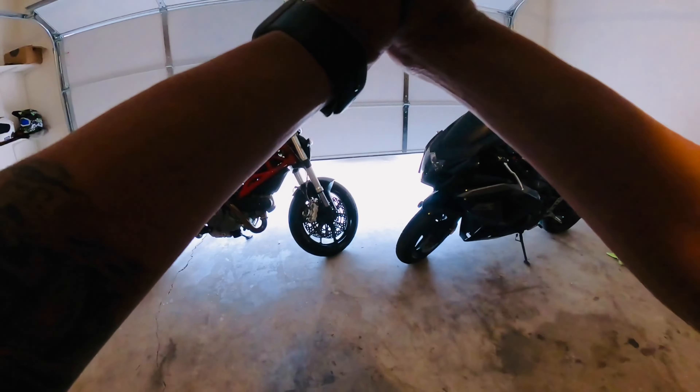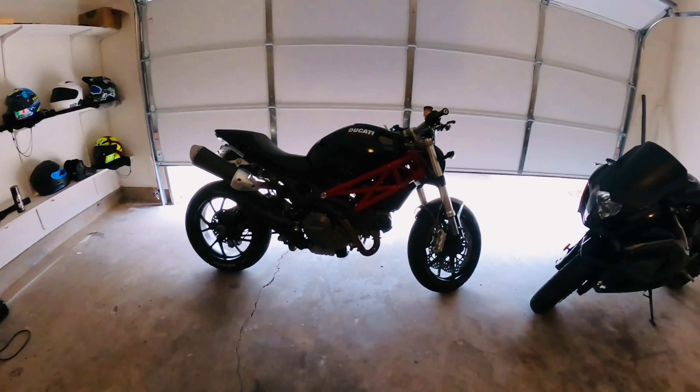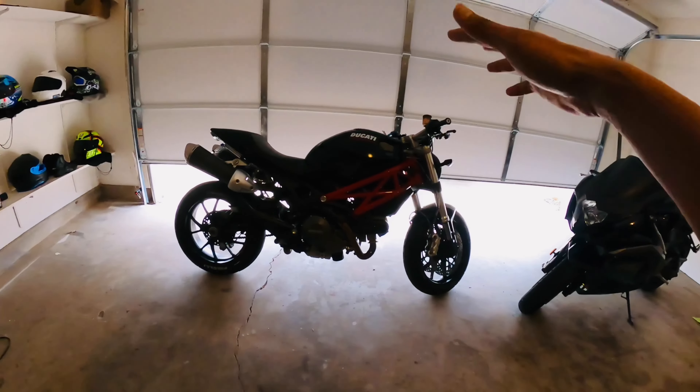Hello and Namaskar. Welcome to my channel. Today is my first video. I am going to tell you about this — my DIY bike.